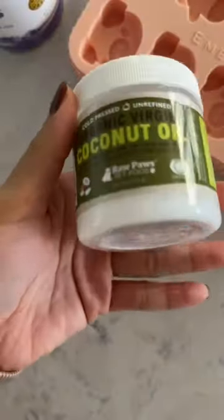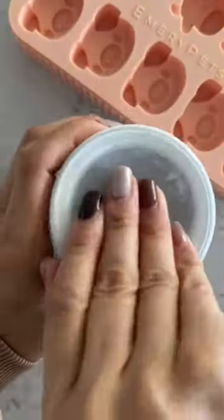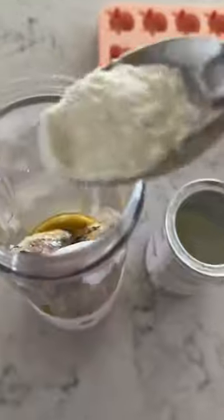Next, I'm going to add a tablespoon of coconut oil. This is also great for her skin. Next, I'm going to add half a tablespoon of goat's milk powder. This is great for gut health, and two ounces of water.